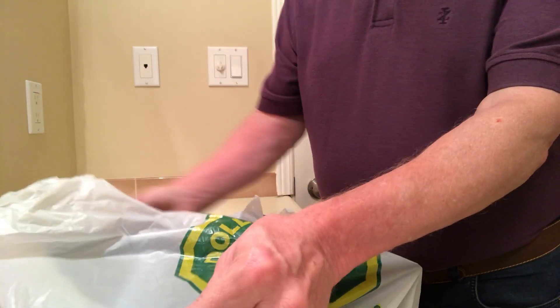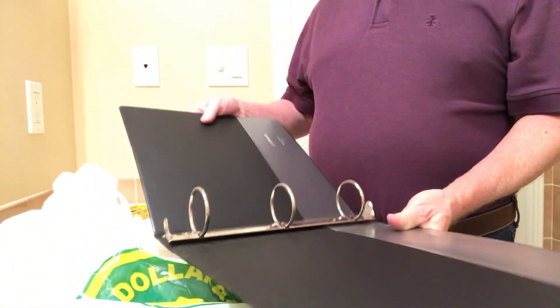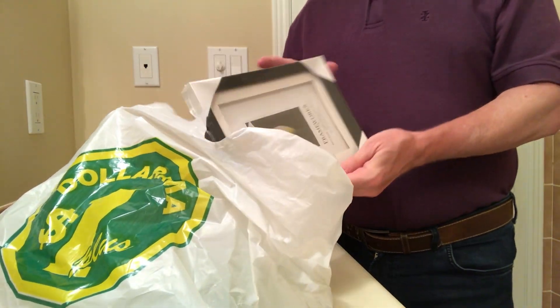I went to Dollarama and spent a grand total of $7. I bought a black binder for $3, a 5x7 photo frame for $2 — make sure there's glass in it — and some clips for $1.